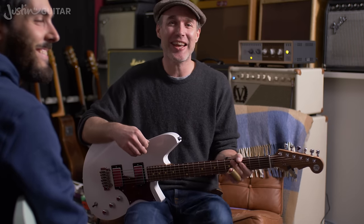Hey, how you doing? Justin here, and today I've got Ariel Pozen in to give me some slide guitar tips. I've played a little bit of slide guitar, but let's go right from the beginning. If somebody's getting into slide guitar, what are the things they need to be thinking about first of all?